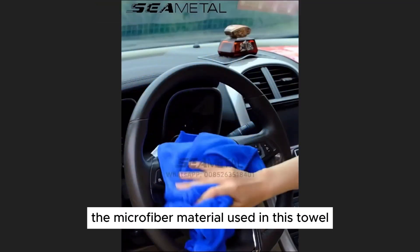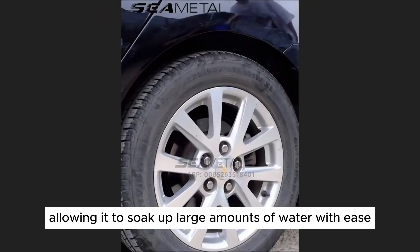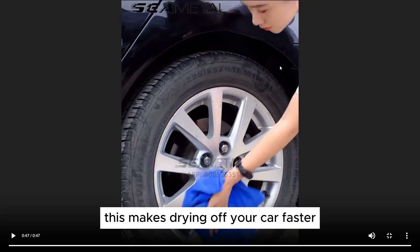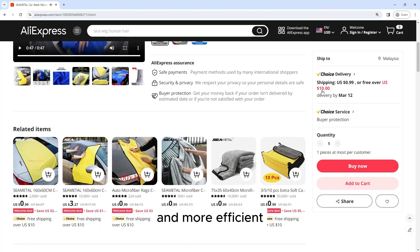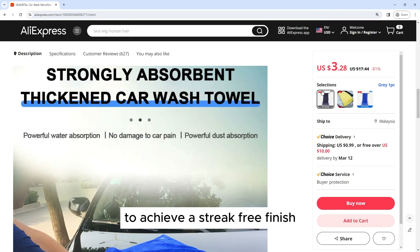Super Absorbent: The microfiber material used in this towel is highly absorbent, allowing it to soak up large amounts of water with ease. This makes drying off your car faster and more efficient, reducing the time and effort required to achieve a streak-free finish.